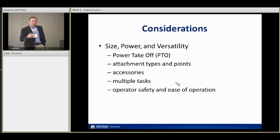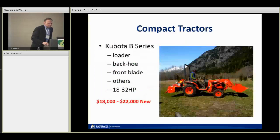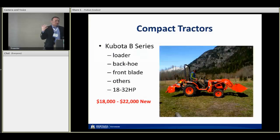Compact tractors are really a good place to start — all the brands have them. About twenty thousand dollars with power takeoff, you can run quite a few different types of implements. A key thing here: when we talk about manure management on a small farm, a loader is the basic necessity once you have more than a few animals. There's a Kubota B series — this image is from a small farm in the Okanagan Valley of BC — eighteen to twenty-two thousand dollars new. You can get a backhoe attachment and the loader, and other things as well.